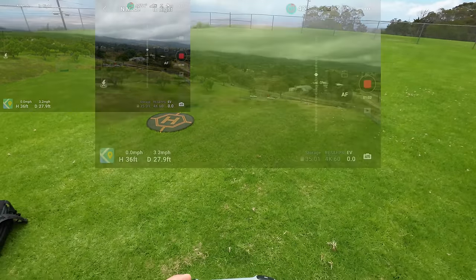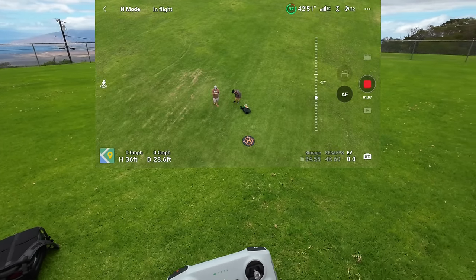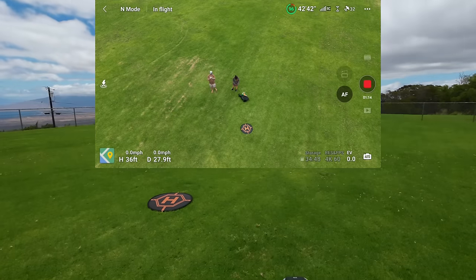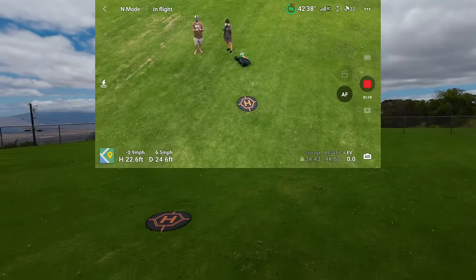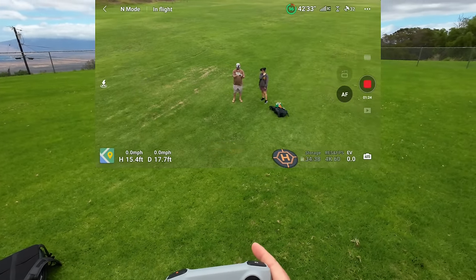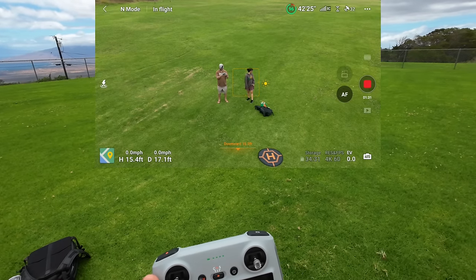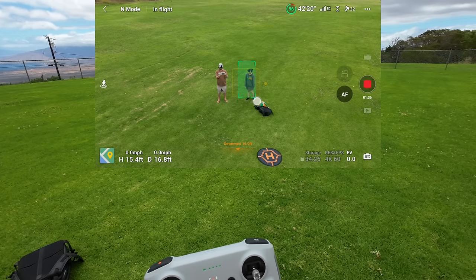We're in Normal mode, moving the camera down. There's a setting where it can highlight people automatically if you want — like how in some reviews it starts highlighting subjects automatically. I have that turned off, but you can turn it on in settings. Now: to start tracking, we're going to click and drag a box on the screen.